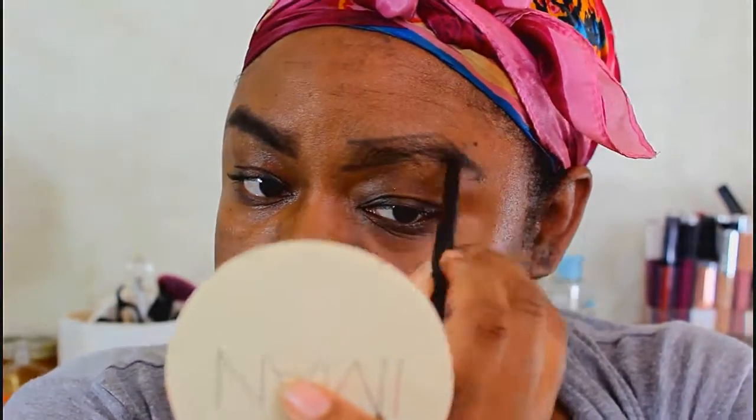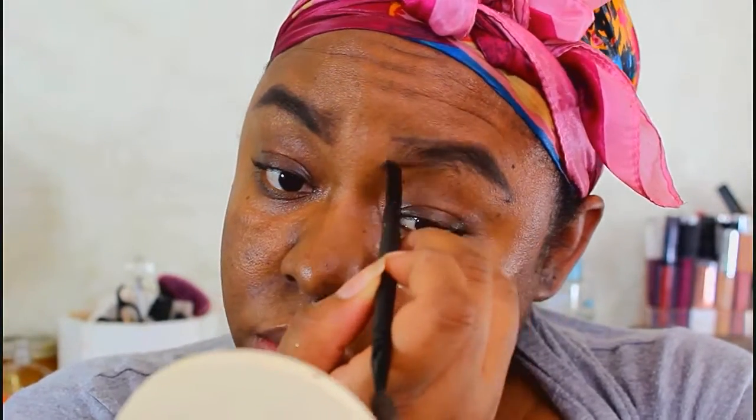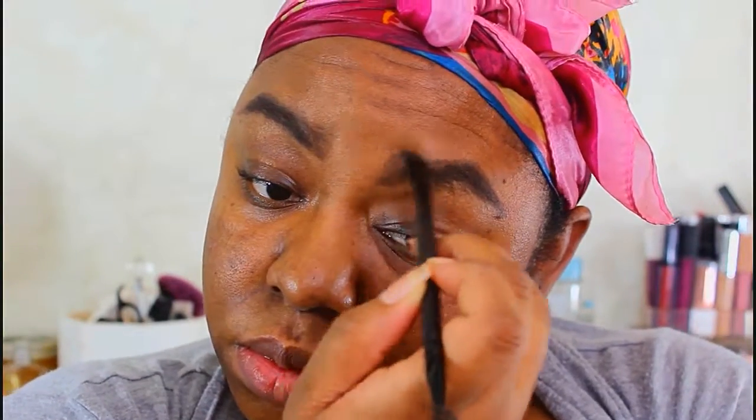Off camera I carved out my eyebrows with concealer. I used the ColourPop Pro Filter Concealer in the color Dark 40. Because my eyebrows aren't as groomed as they should be, I did the bottom carve as well.